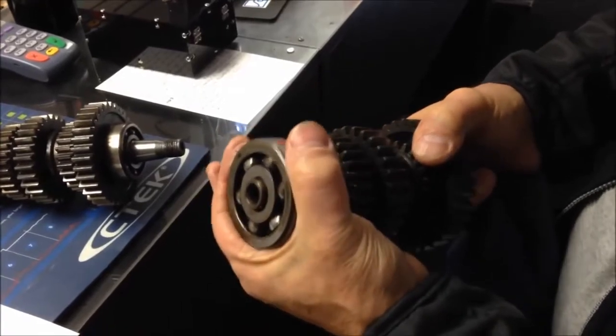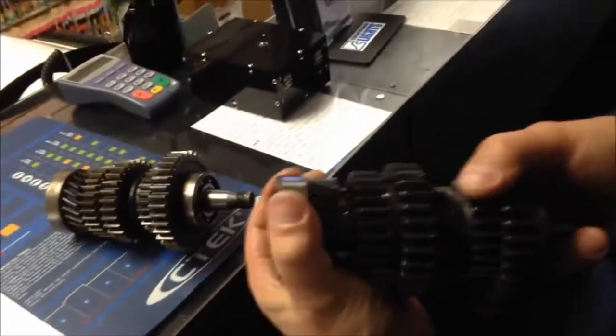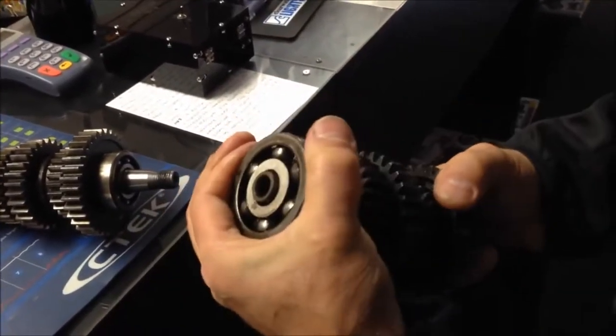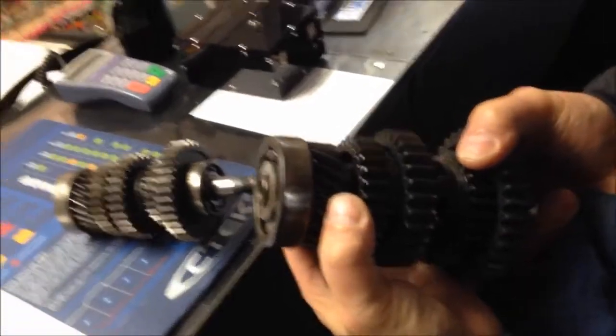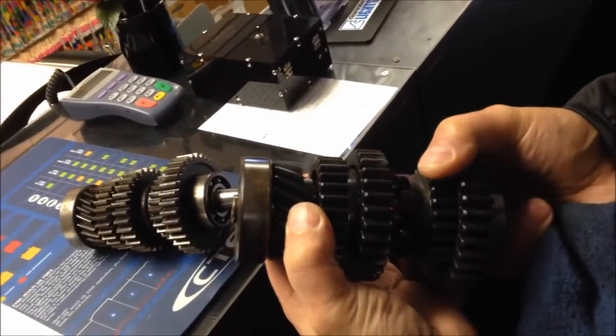However, since this is captive in the case and this is a helical cut gear, which causes it to thrust rearward while you're in fifth, it pulls the bearing, and as it does, it starts developing all this play here. When you have play, that's when you have problems.